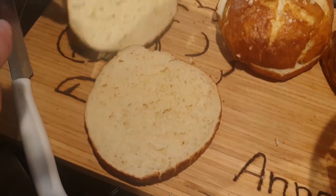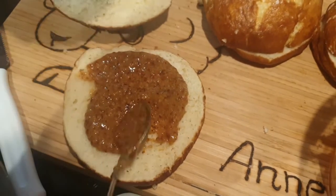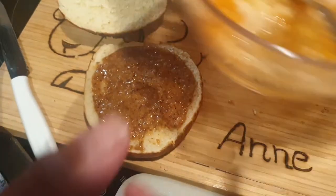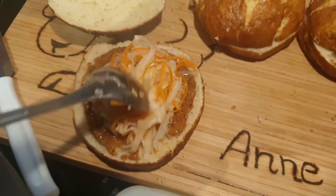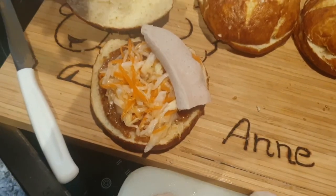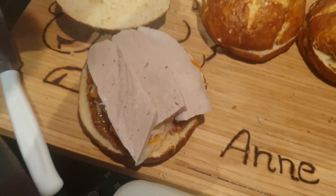Nun füllen wir unsere Laugenbrötchen. Süßer Senf kommt drauf – richtig schön dick. Dann Krautsalat, ohne Soße. Dann kommt die Weißwurst drauf – ich habe sie von der Pelle befreit, beim letzten Mal hat mir das nicht so gemundet, wenn man die Pelle im Mund hatte. Den Deckel bestreiche ich auch mit süßem Senf.